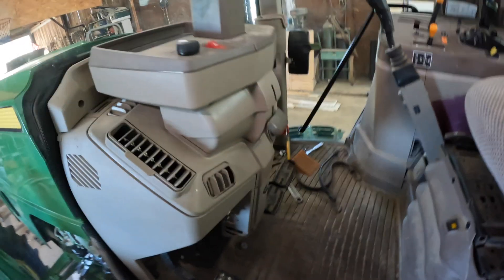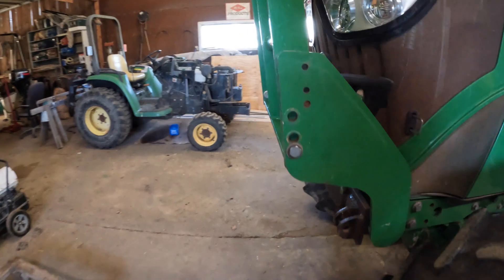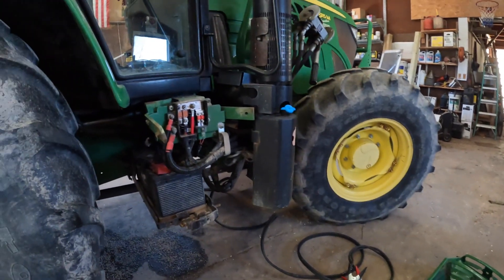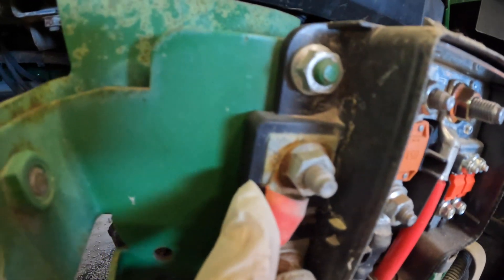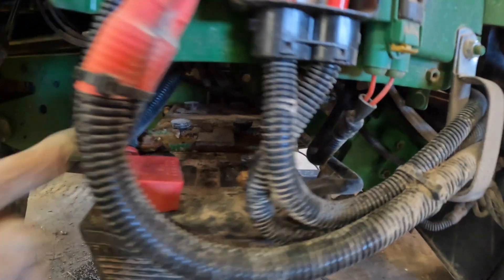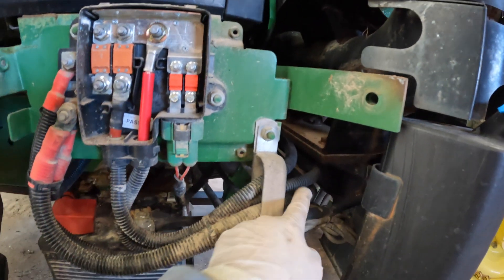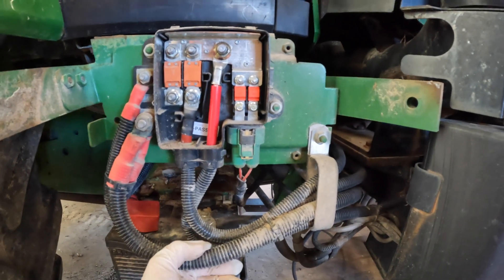Okay, that is not the issue. Alright, the last thing I know to try is to clean the studs on the block here. I've taken the step off here in order to get to this junction block a little bit easier. You can see there's a little bit of rust on each one of those. So this wire here comes up from the battery, and from here I'm assuming that one goes over to the starter, and this one probably feeds all the other electronics on the tractor.